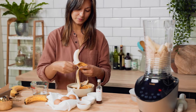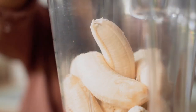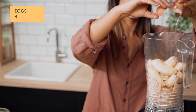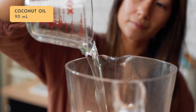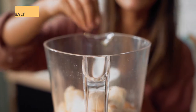Then we'll add three to four ripe bananas depending on their size, four eggs, one tablespoon of honey, two teaspoons of vanilla, 90 mils of melted coconut oil or butter, three quarters of a teaspoon of baking soda and a pinch of salt.